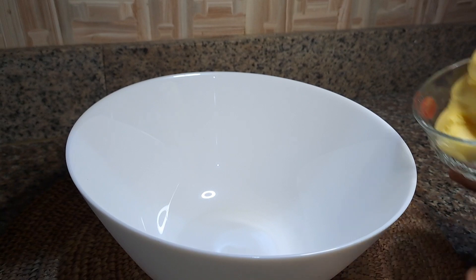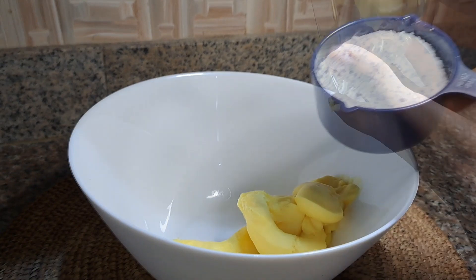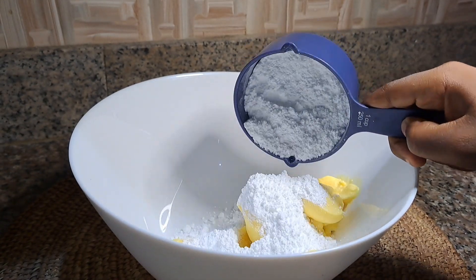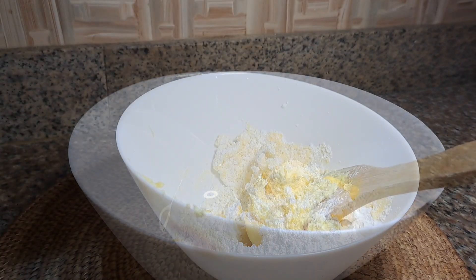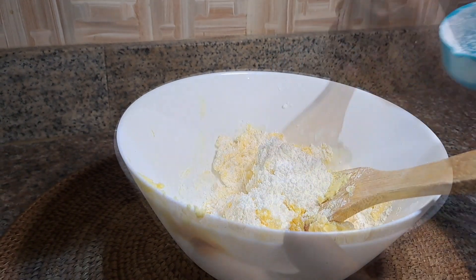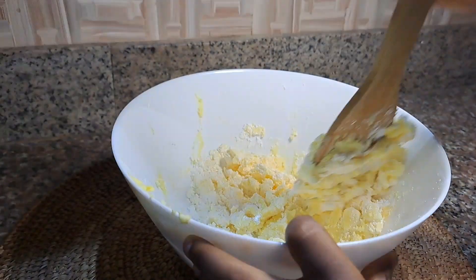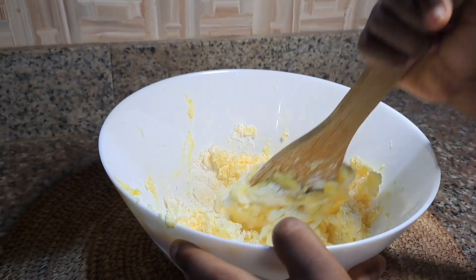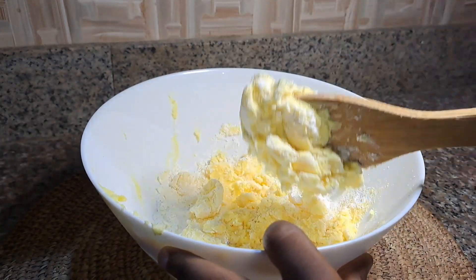In a bowl, I'm just going to add my butter and also I'll be adding my icing sugar. I'm using about one and a half cups of icing sugar. I'm going to mix this properly until it is a little bit creamy.